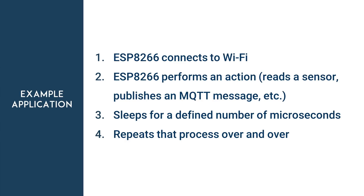With deep sleep, an example application looks like this: the ESP connects to Wi-Fi, performs an action, sleeps for a defined number of microseconds, then repeats that process over and over.